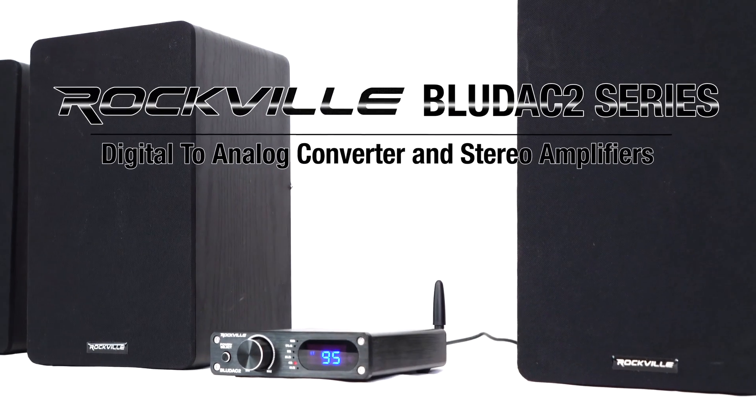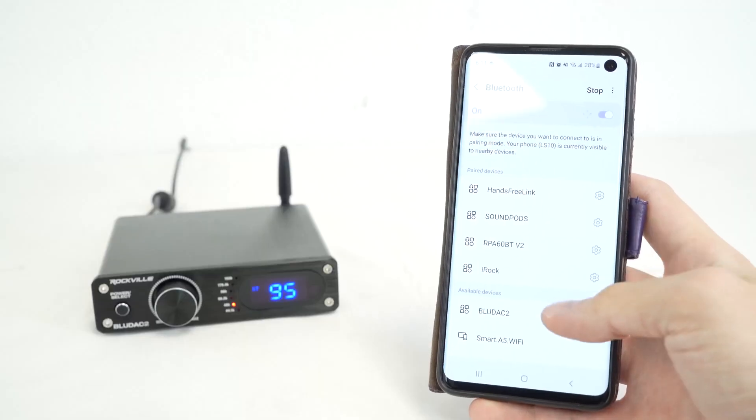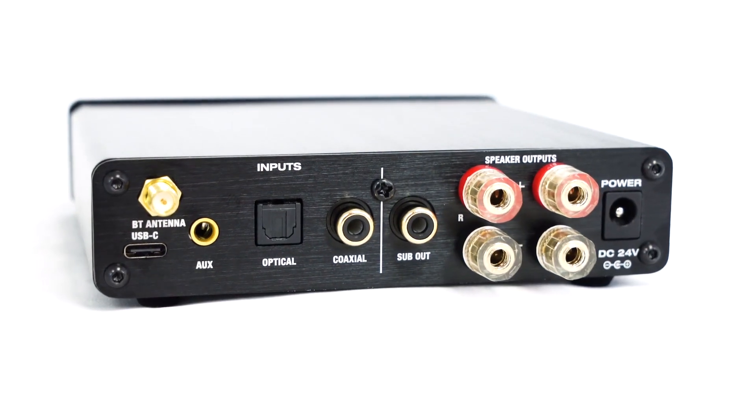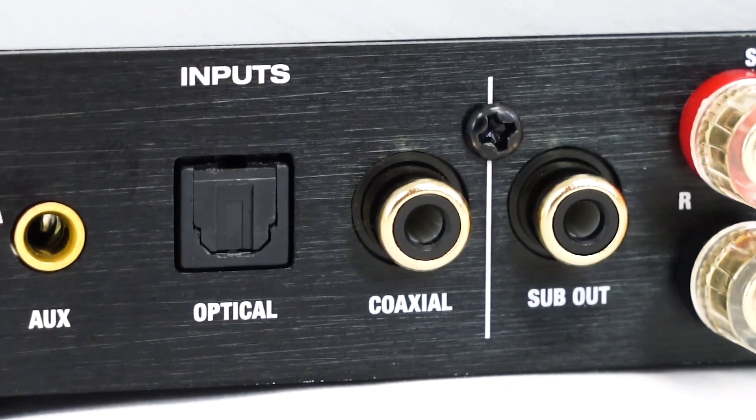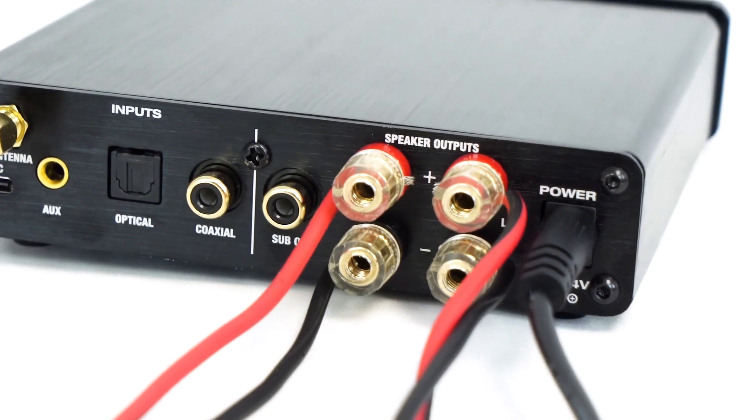This is the BlueDAC series of digital to analog converters and stereo amplifiers that feature Bluetooth, USB, 3.5 millimeter aux, optical and coaxial inputs, as well as a RCA sub output and speaker wire terminals.